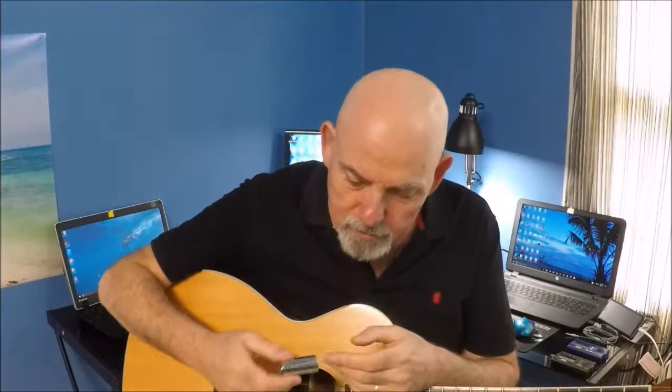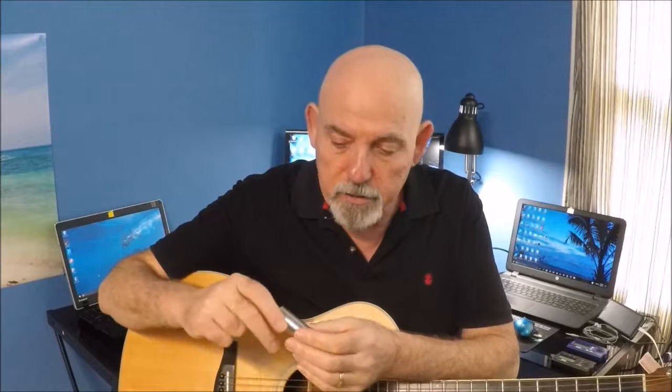Hey guys, so somebody asked me about playing with a slide. In particular they asked me about a glass slide, but I don't have one of those.